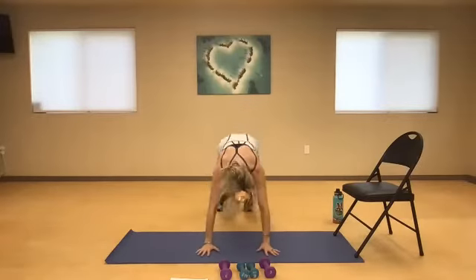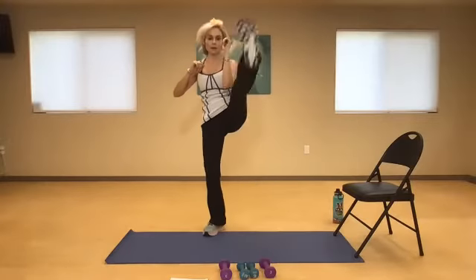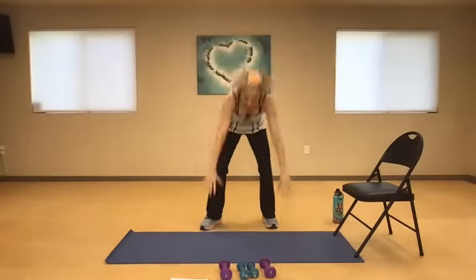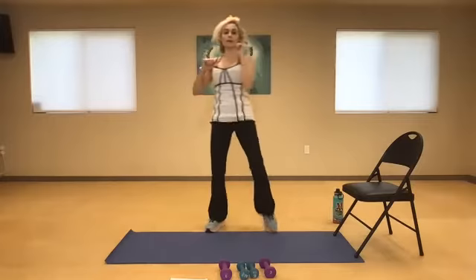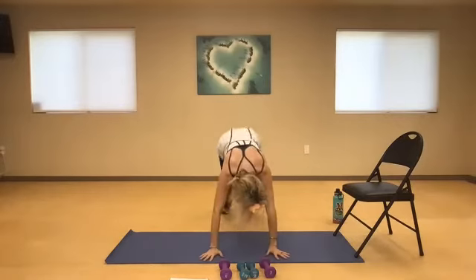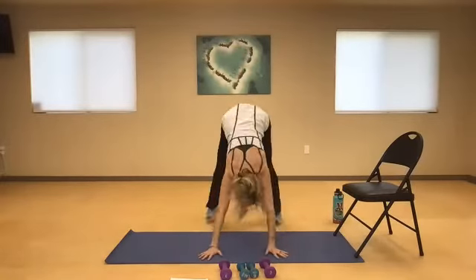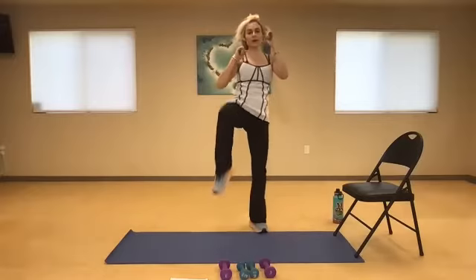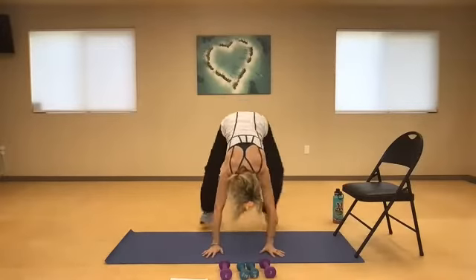Now we're in a front snap kick with your left and right — and one. Left, right — two. When you jump back, keep your abdominal muscles nice and tight. Three. Left, right — four. Remember, you don't have to come all the way down — go to your squat. Five, right, left — six. Try to kick as high as you can. Here we go — seven, right, left — left, right, eight. Left, right, nine, one more — left and right. And 10.